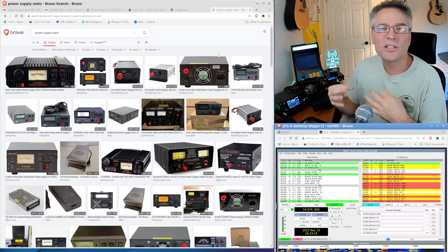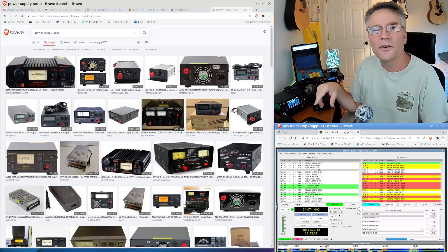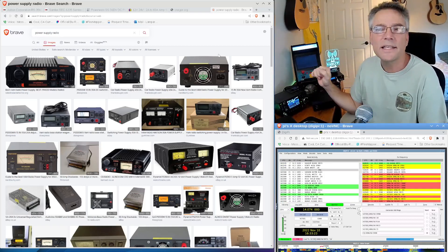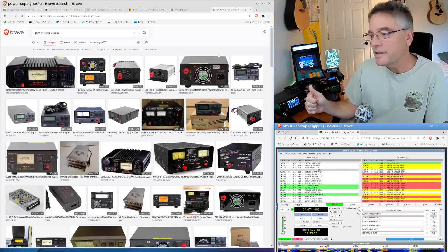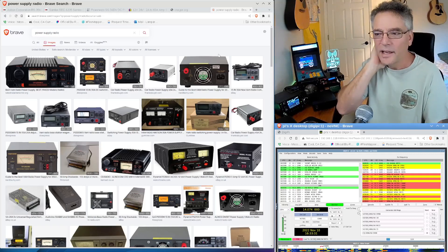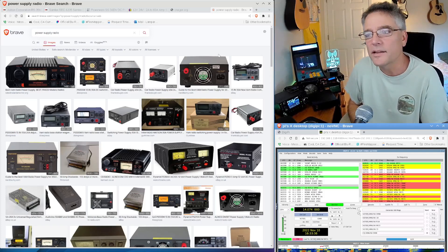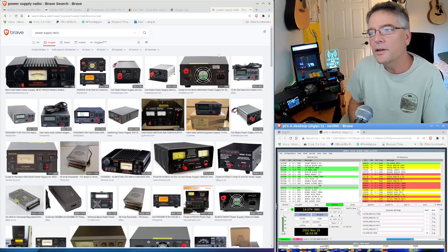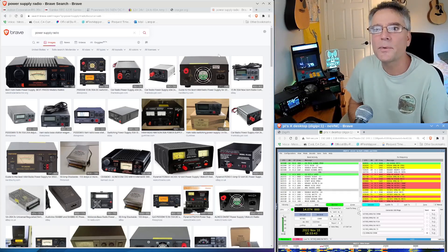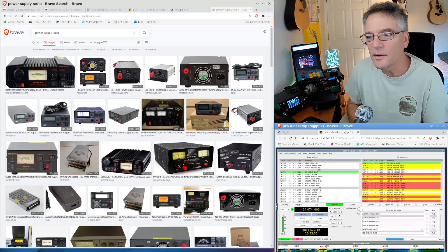The other kind is a switching power supply. This uses circuits to level off the AC current and provide a steady DC current. These are considerably cheaper, make no acoustic noise — you can have one on your desk and you won't hear it. They don't get hot, they're really efficient, and the price is better. So if you want zero noise, linear is the way to go, but if you want cost-effective and efficient, a switching power supply might be the better choice.